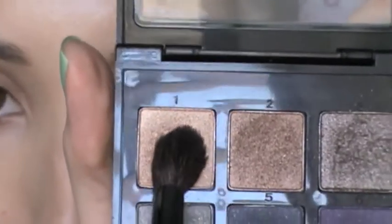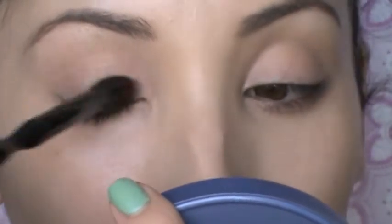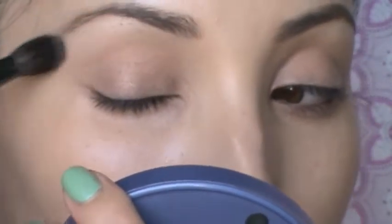Next I'm taking shade number one, which is really shimmery, and I'm using the same blending brush to apply it all over the lids and up to the brow bone very softly — I just want a light shimmer.